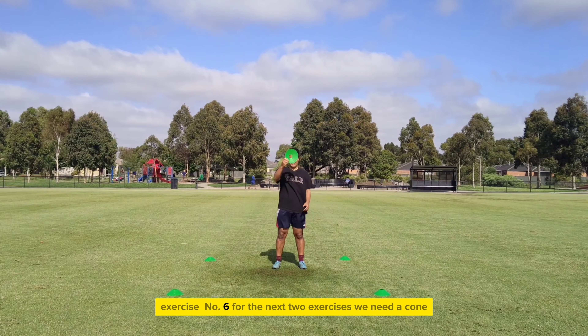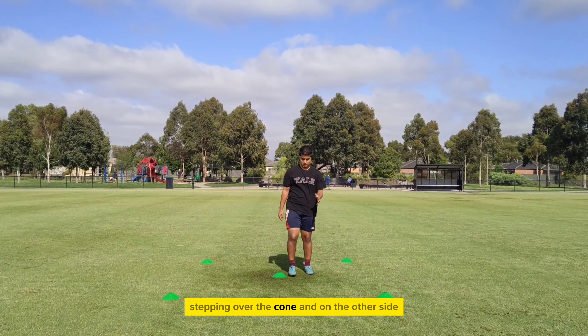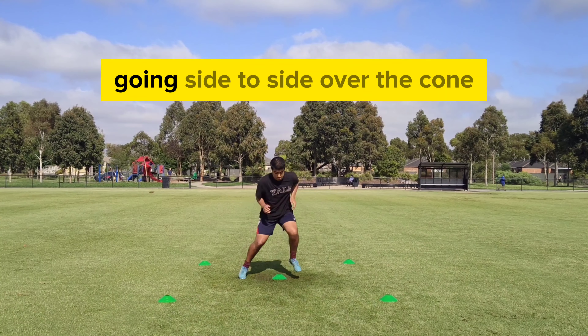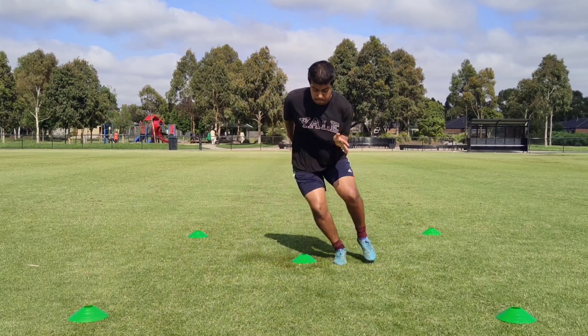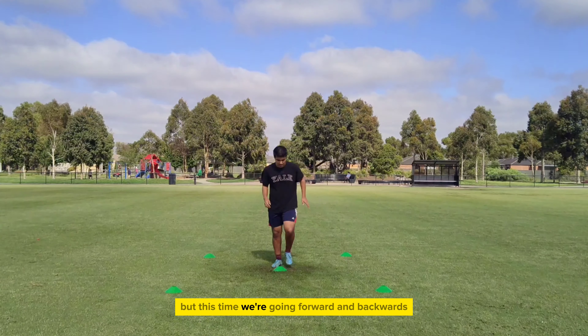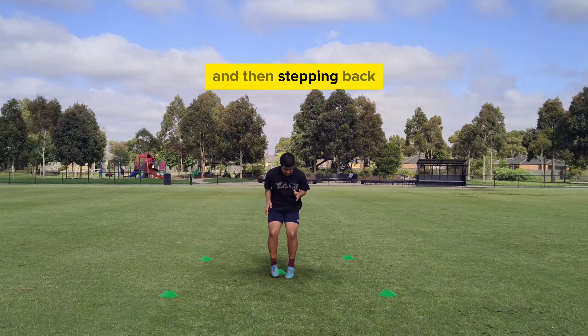That is number 6. For the next two exercises we need a cone — place it in the middle of the square. Stepping over the cone and on the other side before repeating the movement back, going side to side over the cone. Similar thing once again but this time we're going forward and backwards, stepping over the cone to go in front and then stepping back.